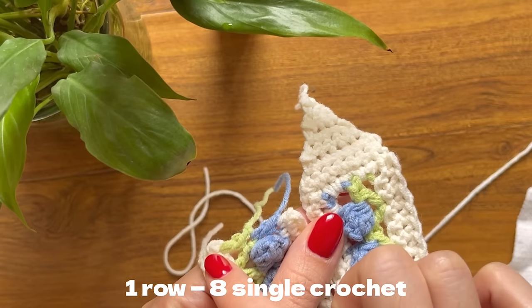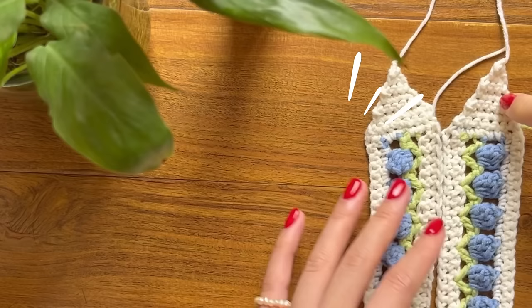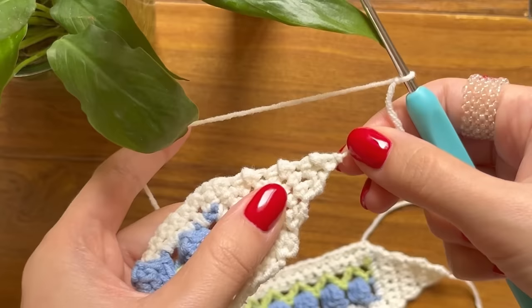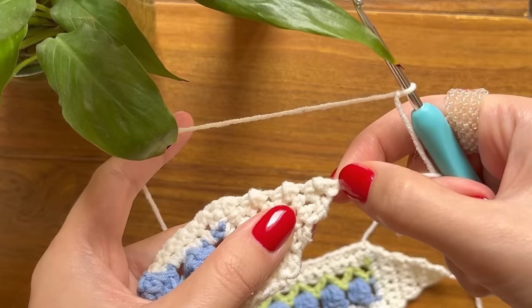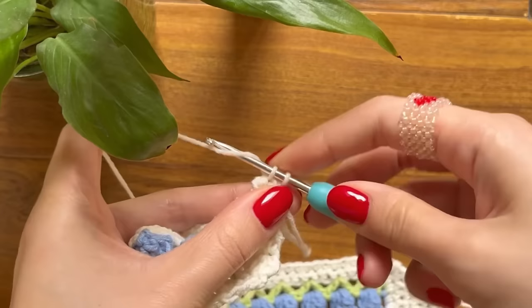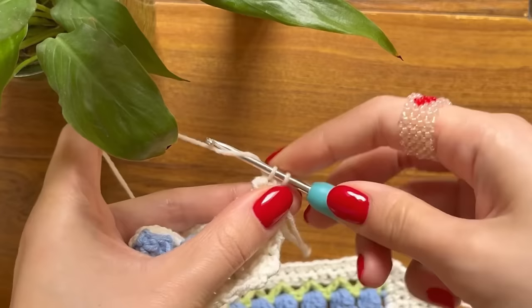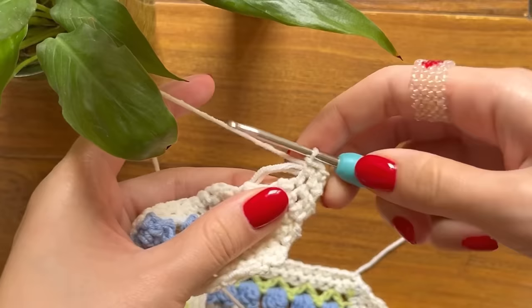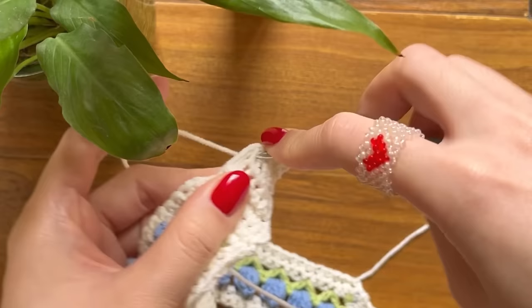Once you've finished making both triangles, we're ready to crochet the border along with the straps. Make a slip knot with your white yarn and start crocheting the border from the tip of the triangle — find the highest point, insert your hook, take out yarn, yarn over pull through two. Hide the short yarn tail behind your work and start making a border of single crochets.